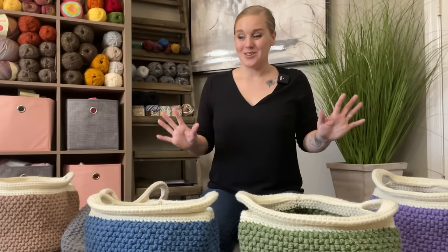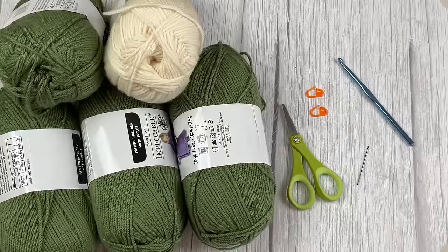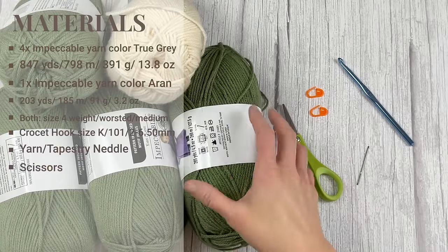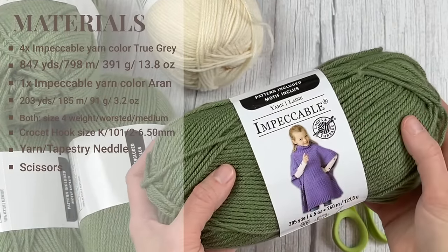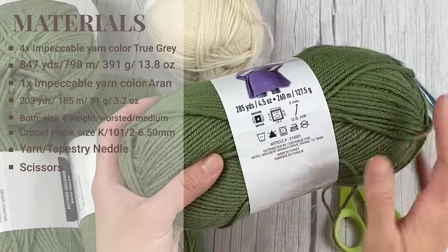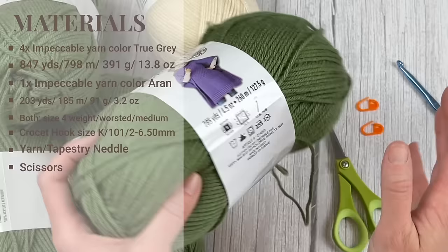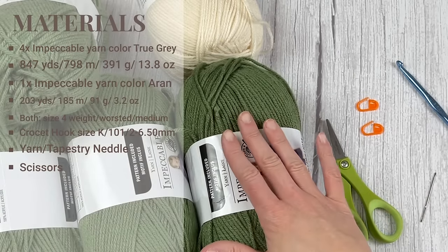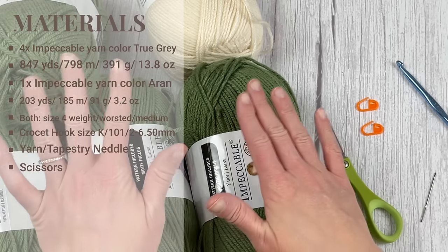When you are ready to go, let's dive into what materials I used to make the boho basket. The materials include four skeins of Loops and Threads Impeccable yarn in whatever color you want to utilize. This is a size four weight worsted medium, Aran 10, 12-ply or 8 WPI sized yarn. We are going to use approximately 874 yards or 798 meters, and 391 grams or 13.8 ounces of the colored yarn.